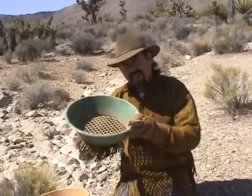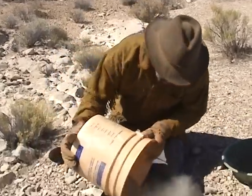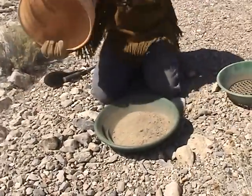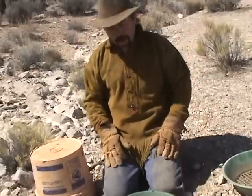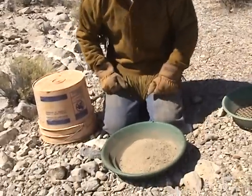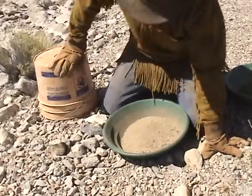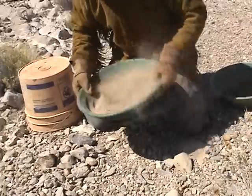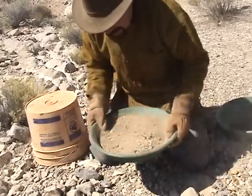You don't need the classifier anymore because you're already classified. You've got all your concentrates in here — dump them in just like that. So what's the secret to dry panning? Because you ain't got no water, you're going to have to agitate the heck out of the material so that the gold settles to the bottom of that pan. Without water, to get that gold to stratify, you're really going to have to vigorously shake that pan back and forth, side to side.